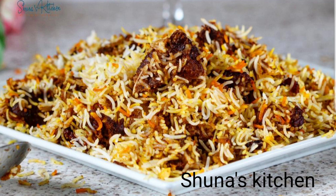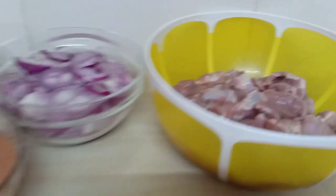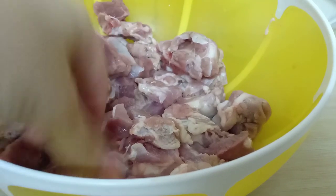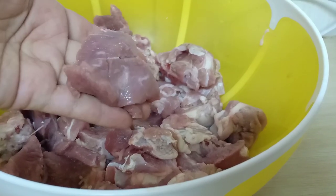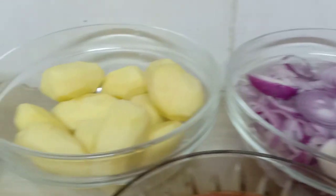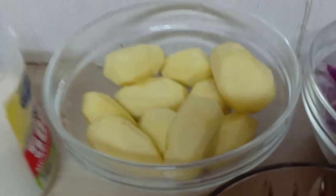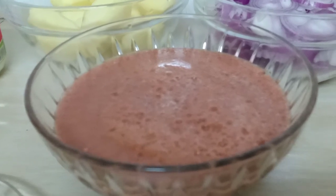Straight to our ingredients: you're going to need meat, any meat of your choice. Make sure when you're making biryani the meat is cut into bigger sizes, not like the ones for curry — they should be bigger portions. You're also going to need a good amount of onions because biryani is all about onions. Then potatoes, according to your preference — I'm going to be using about six or seven.